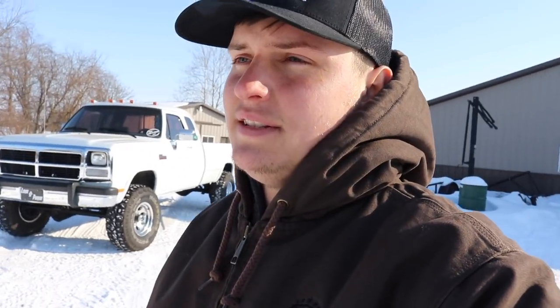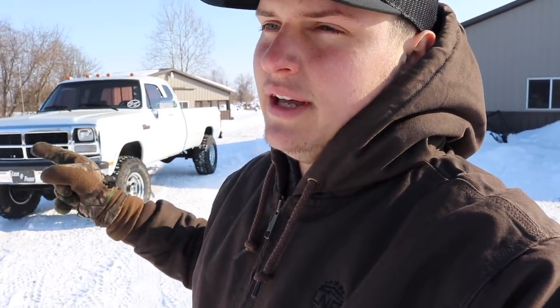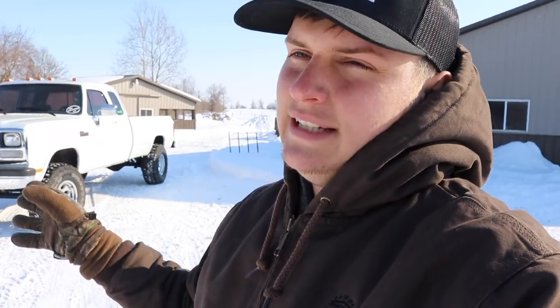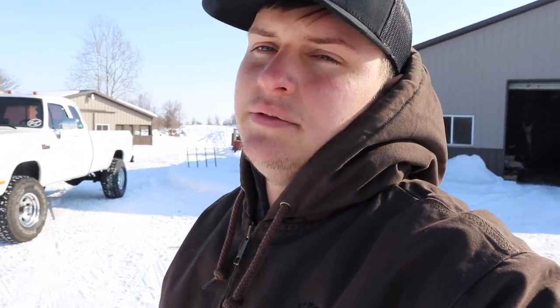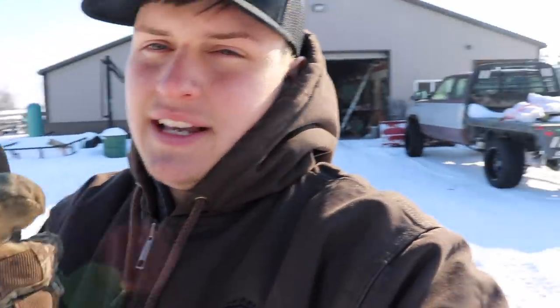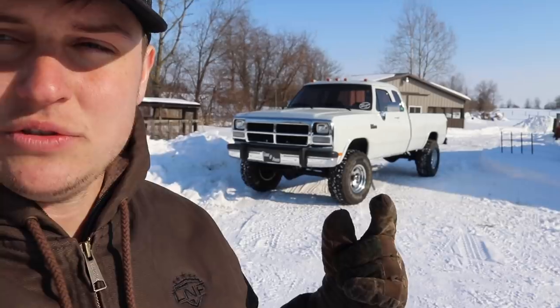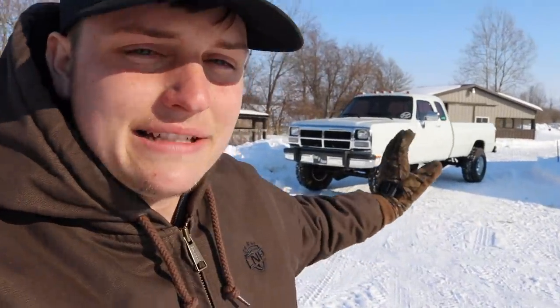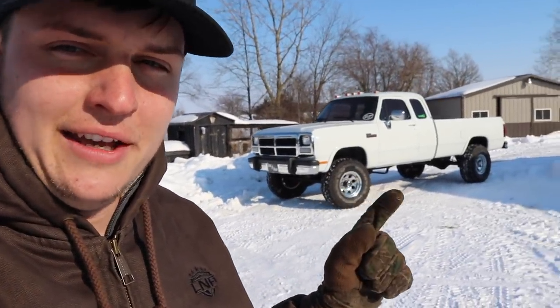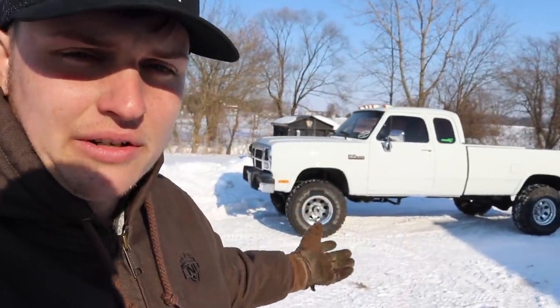Second gens are everywhere, but these first gens are not so much. My dad said this is honestly probably the coolest truck he's ever owned, just because of how cool and rare they are. But he doesn't drive it - he's got the King Ranch, the second gen flatbed, and a 392 Scat Pack for summer driving. The truck has sat in the barn since our truck meet in September. He only got it out for that event and then that was it. I am purchasing the truck to give away to you guys.